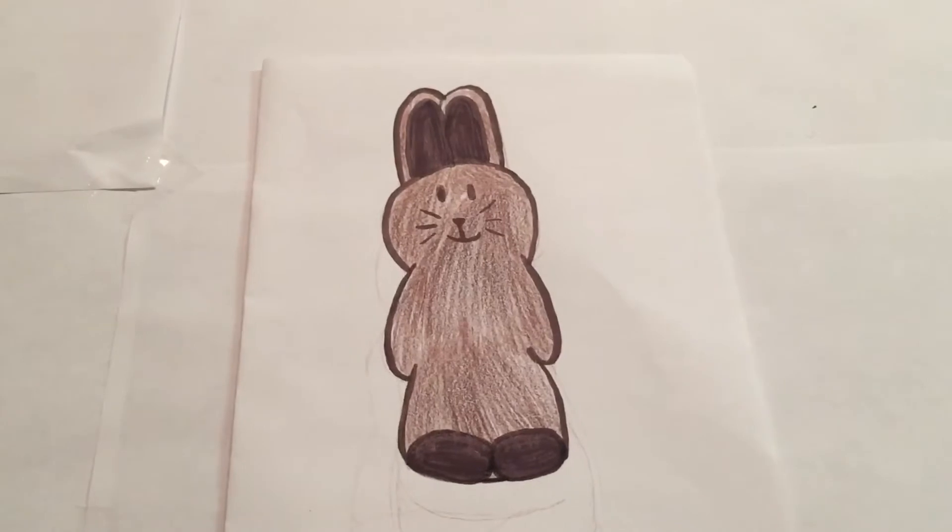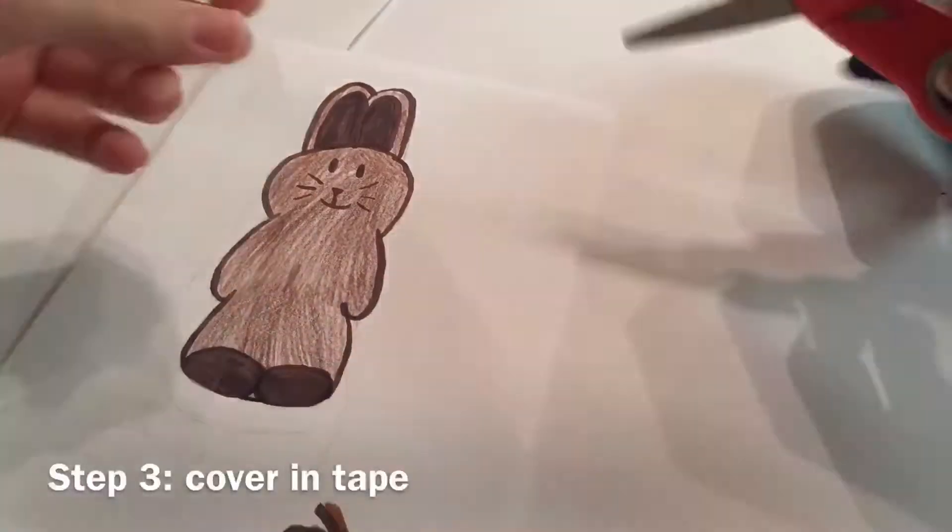Now you are going to cover it in tape. After covering it in tape it should look like this, then go ahead and get your scissors and cut it out.